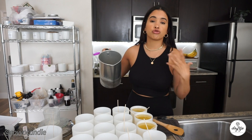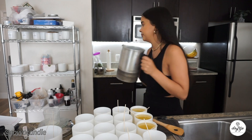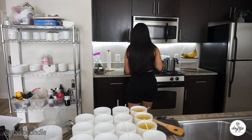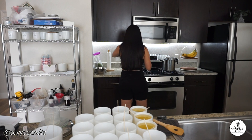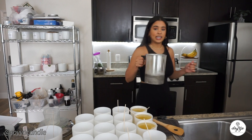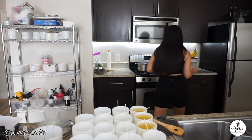I'm checking the thermometer now — right now it's at 194 degrees, so we're going to wait until it cools off to 185. It should take literally about five minutes, no more than that. So we'll set this to the side on top of a cloth and go measure our fragrance oil.